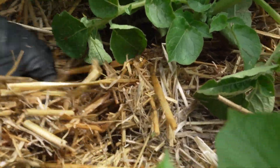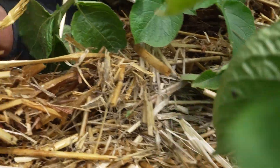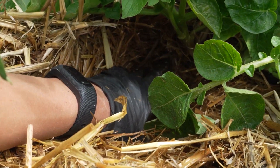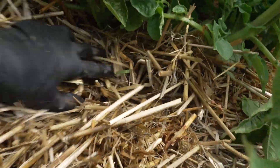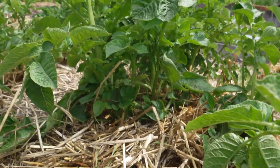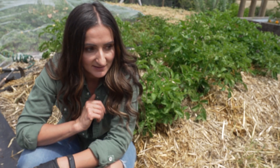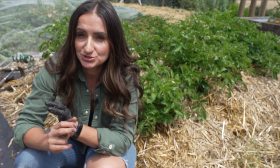This is an experiment, so for the sake of the experiment we like to monitor things. I could feel several in here - there's one, two, three. There's already a bunch of healthy looking potatoes in here. We're going to cover this up and hill it some more. Based on the results I've had so far, I'm going to do this again, but I am going to use better seed potatoes and maybe manage my moisture a little.